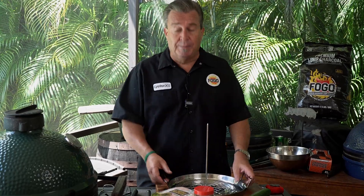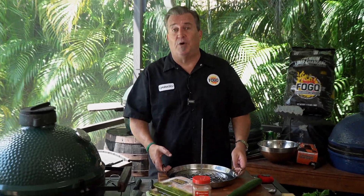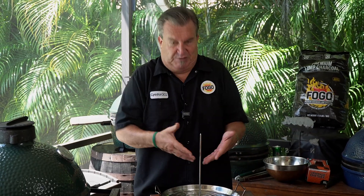Well, hey, everybody. Welcome back to another week of The Fogo Life. I'm your host, Captain Ron, and today we're doing something cool and special. I know I've showed you a bunch of videos on the Trompo King before, but today I have the king of all spit roast videos. We're doing chicken shawarma.